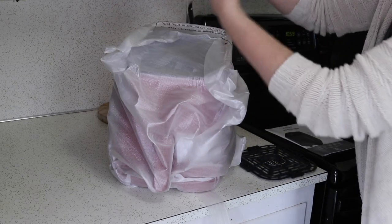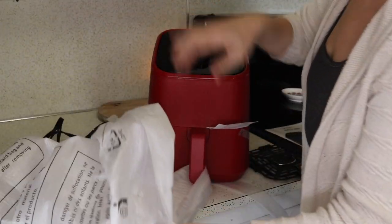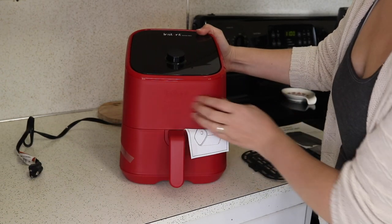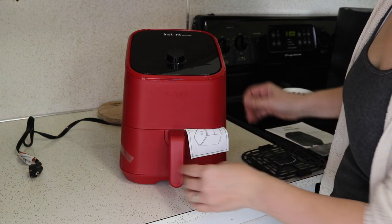Here is the machine. Oh, it is so cute. I was expecting the finish to be really glossy but it's actually a matte finish on the red.